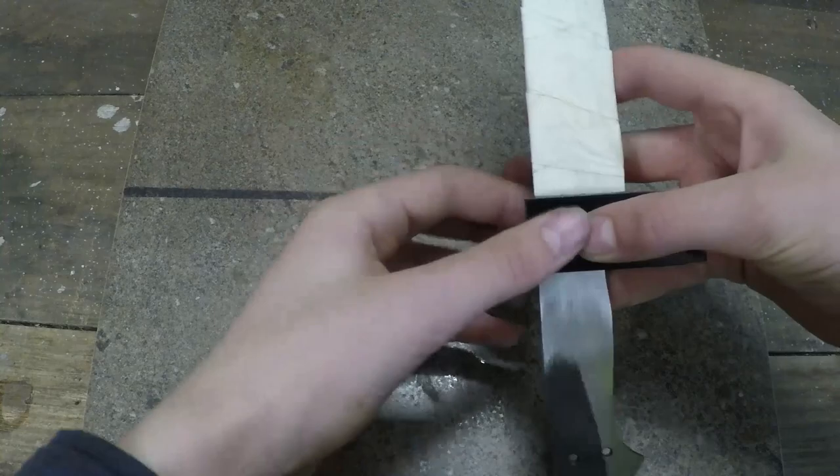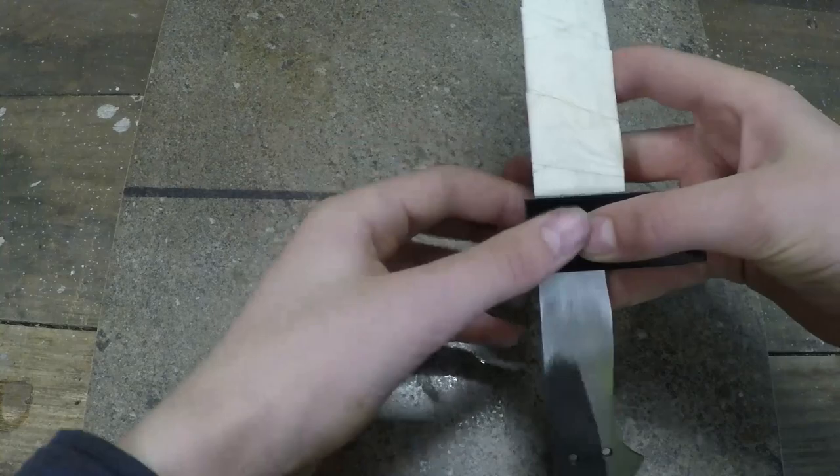Next I got a piece of brass and marked how long it had to be, then how thick the blade was and how much material I had to remove from the brass.